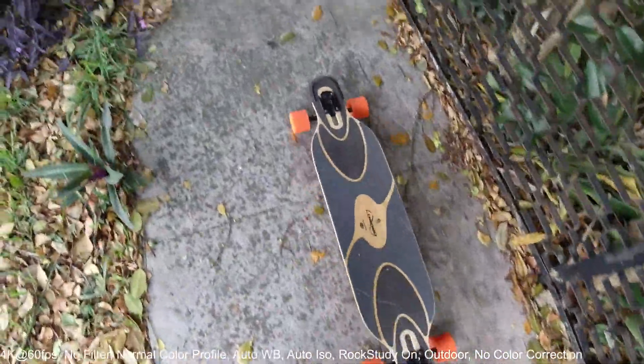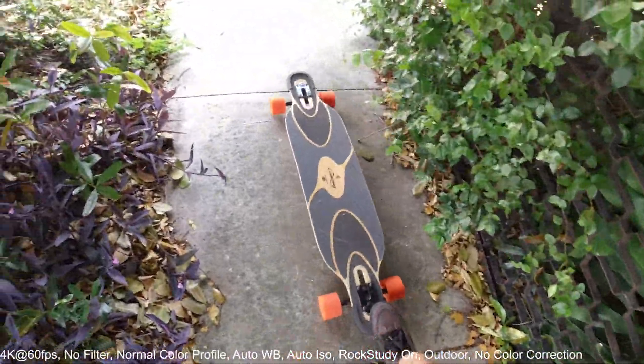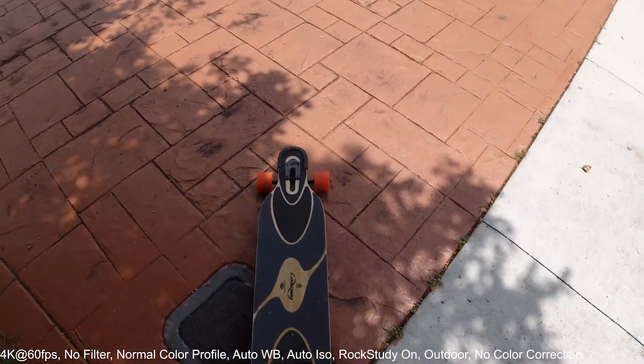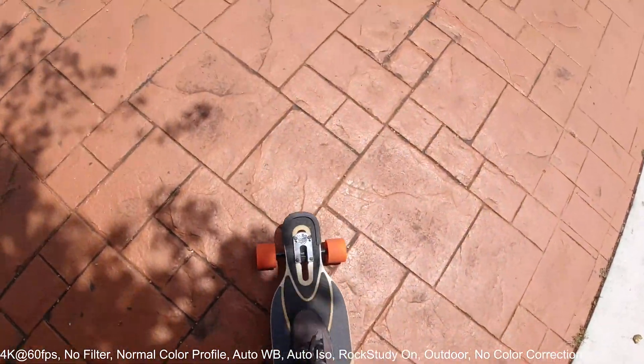Let's start. It's a little rough over here, and again this is my first recording — I don't really know what to expect, so we're going to take a look at the footage in a little bit.